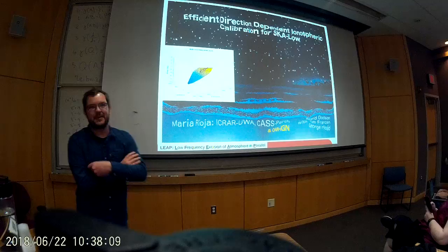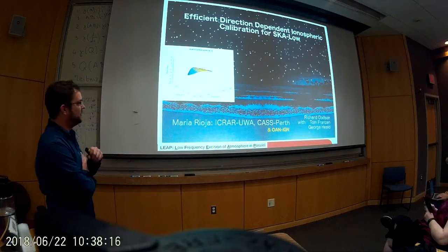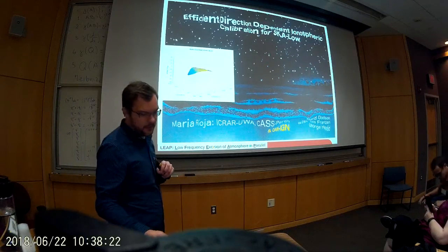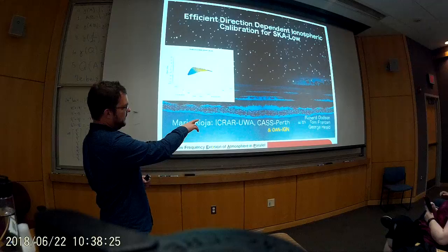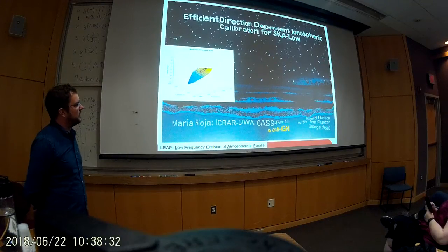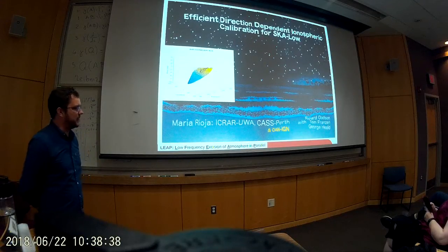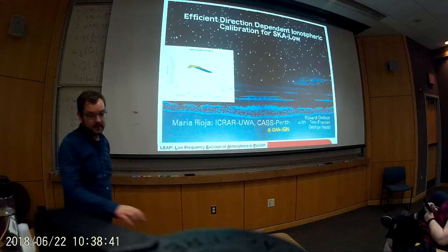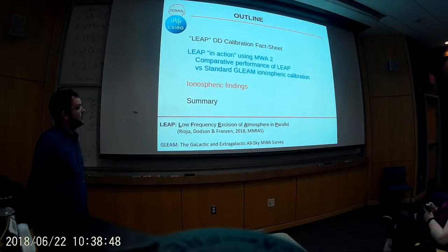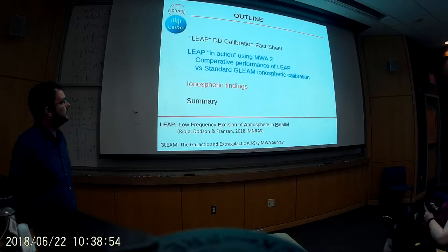These are slides produced by Maria, and this is a talk which is an update of the algorithm that she's been presenting at previous project meetings called MEET, which is a technique for doing direction-dependent calibrations. This is work that is really led by Maria in collaboration with Richard Dawson, who's also at the University of Western Australia.